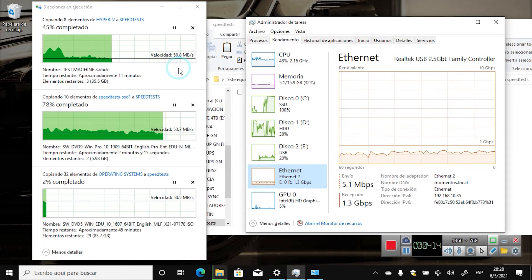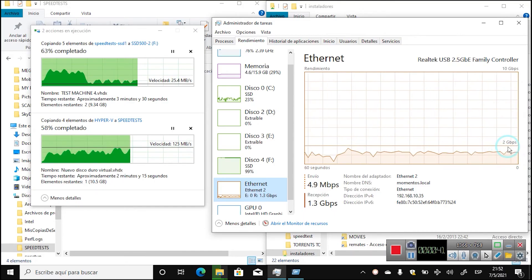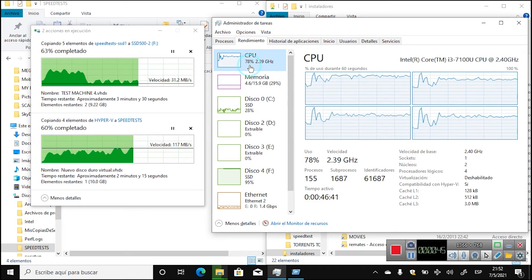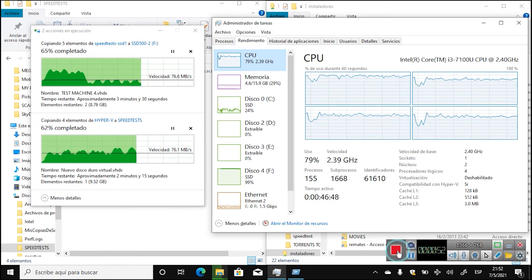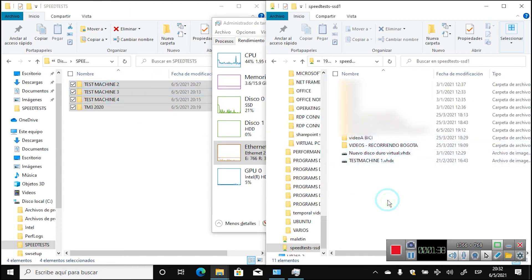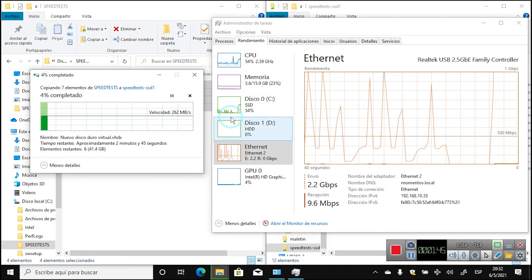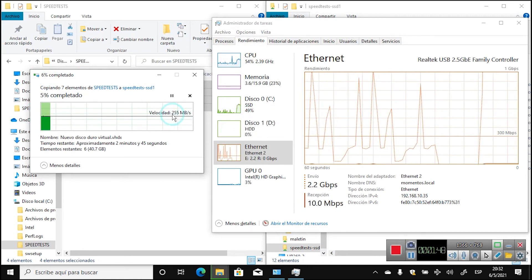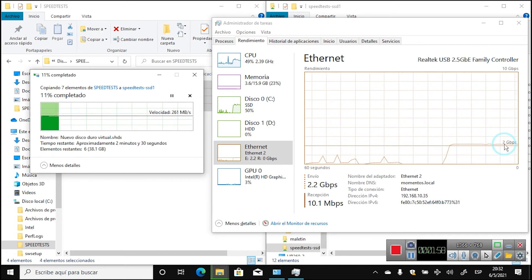In our first tests we couldn't get beyond 1.3, 1.4, or even 1.6 gigabit per second. We tried many changes, including replacing the secondary spinning hard drive with an SSD, though the processor load remained high. Interestingly, a local transfer to one hard drive reached 2.1, 2.2, 2.3, even close to 2.4 gigabit per second — suggesting the network adapter may be hitting the 2.5 gigabit ceiling, not the server.